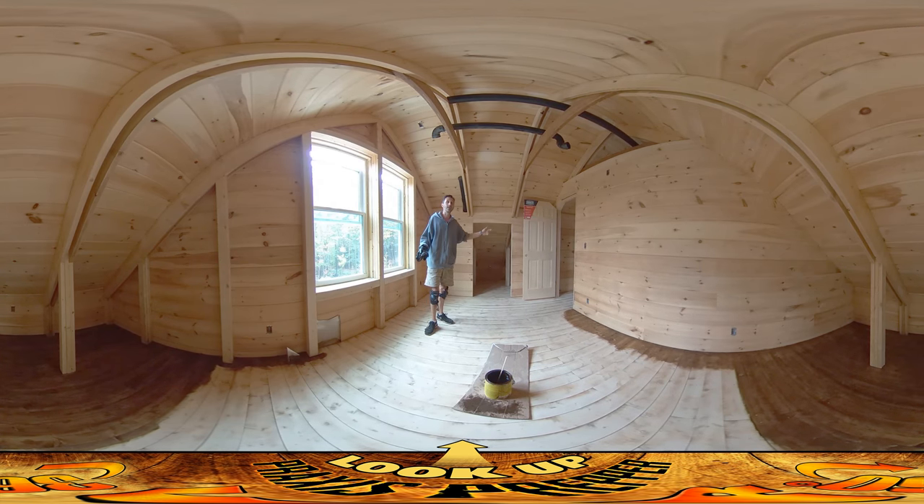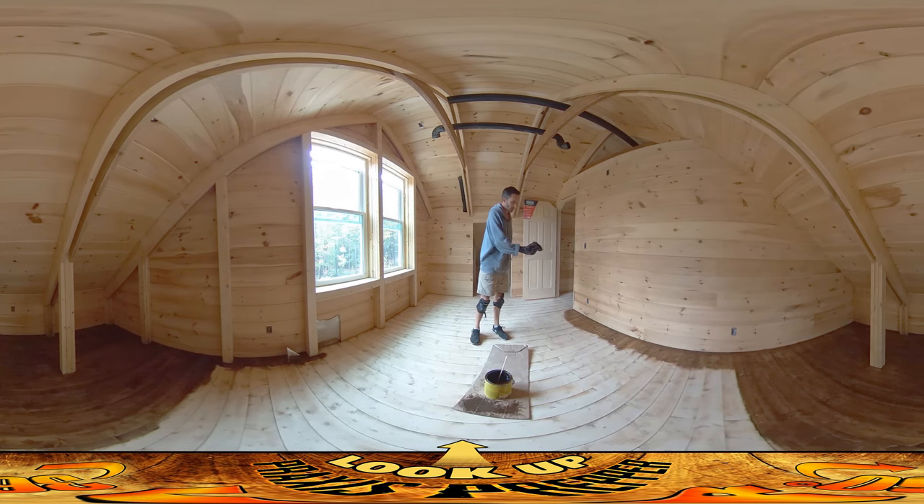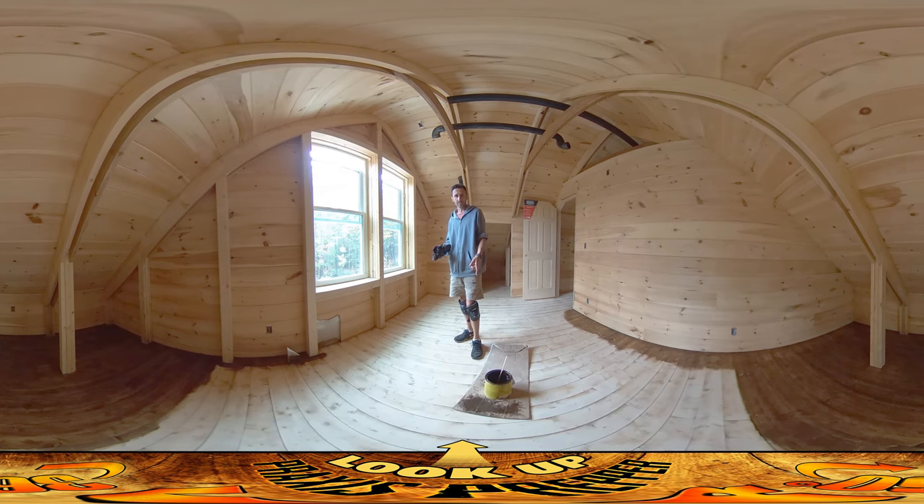This morning when I got here I did another vacuuming pass and there was still a lot left — it was just kind of ambient in the air. Now what I've been doing is starting with the edges, just using a t-shirt to apply the stain.